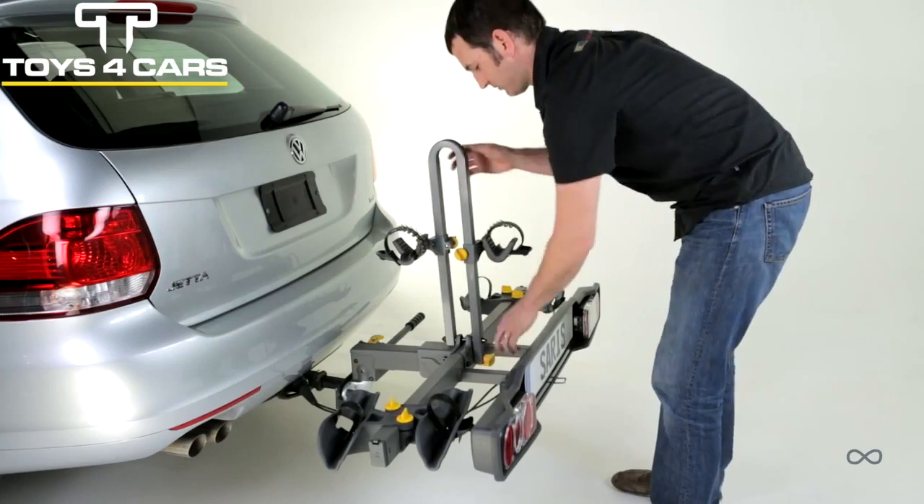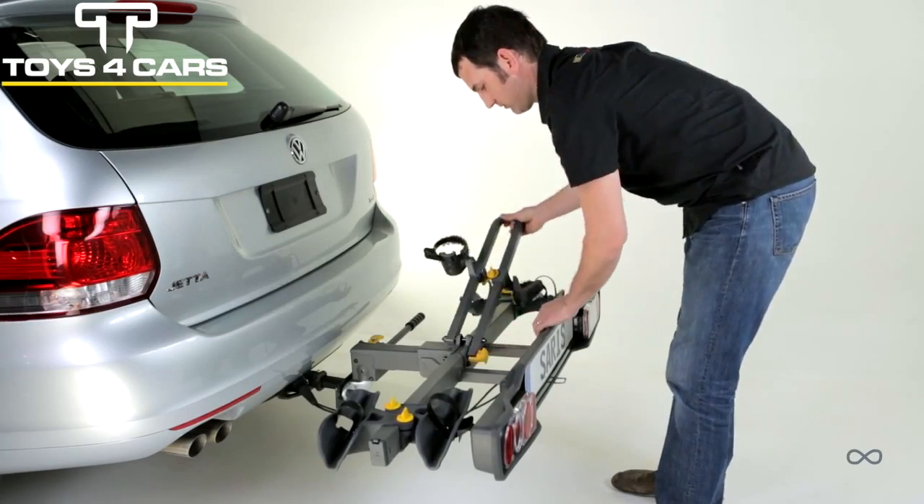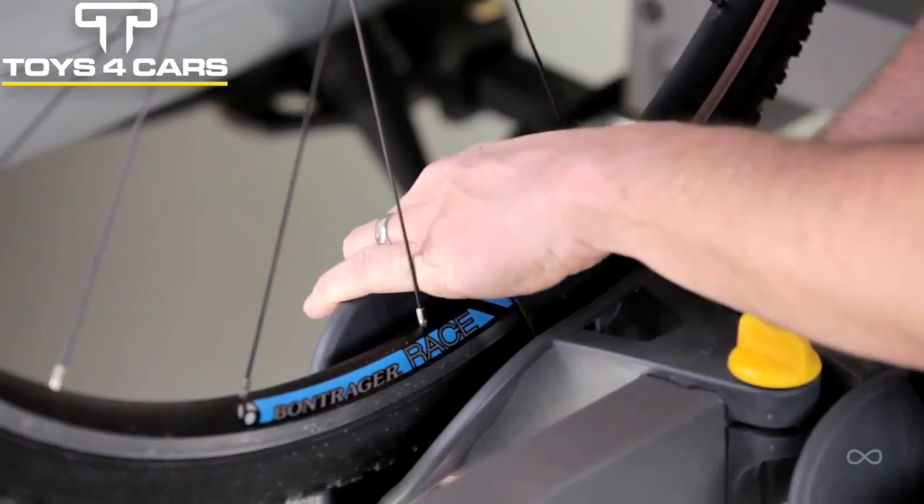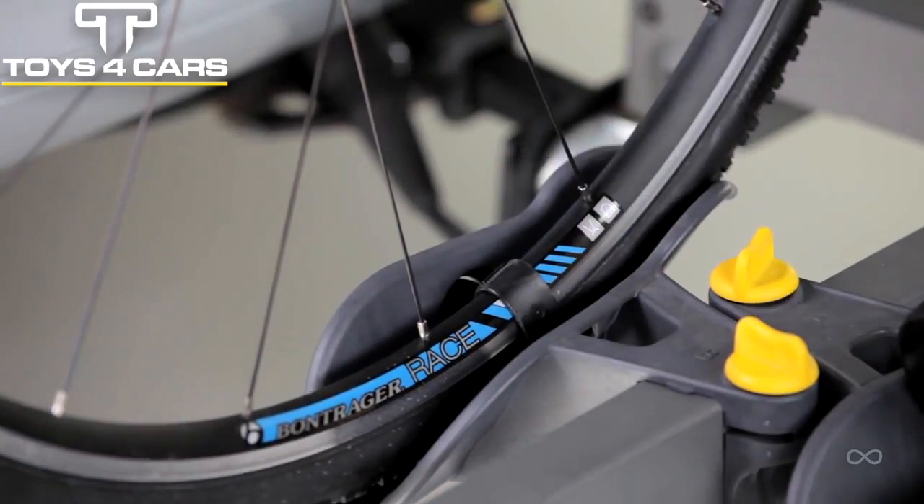Folding upright gives easy access to rear of vehicle simply by tilting the upright to one side. Ratchet straps easily secure bike and ratchet detents give tactile and audible peace of mind.